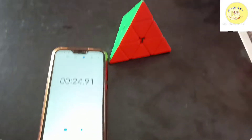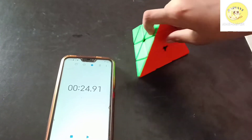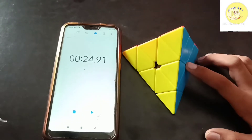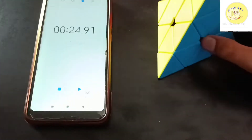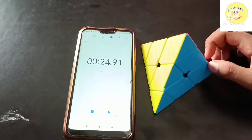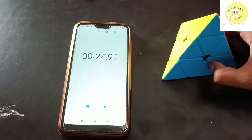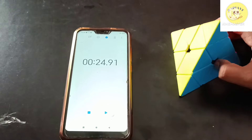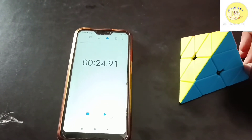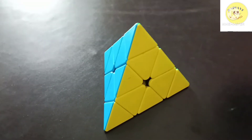I solved this in 24.91 seconds. If you learn this, you can also solve it in that much time, because practice makes man perfect. You can learn from my video — I have already uploaded it on my channel, Radiant Learning.